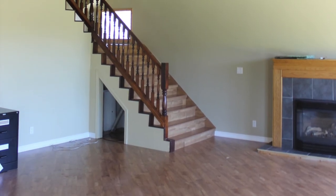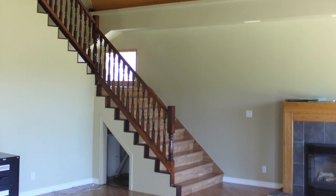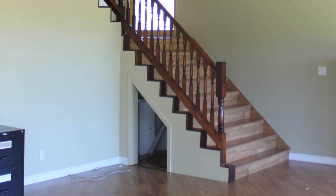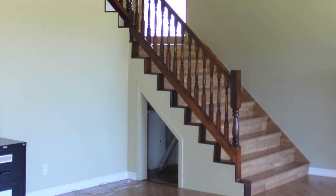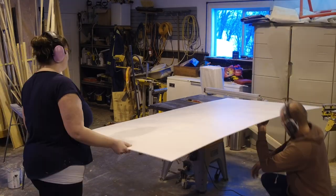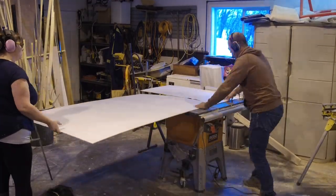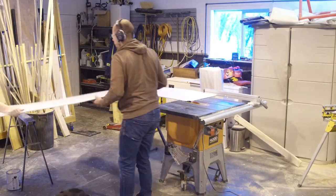This doesn't look like much yet but this is the wall that our vertical shiplap is going to be on. We knew we wanted the shiplap to end at that top stair tread, so we measured that and wanted to make our board 71 inches high. To do this we marked 71 inches on our plywood board and then ran it through the table saw and cut it down to size.